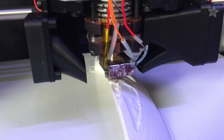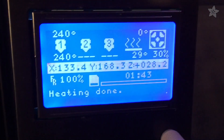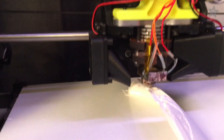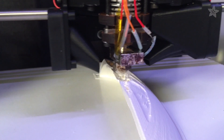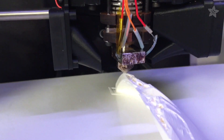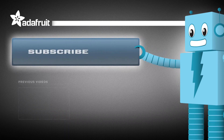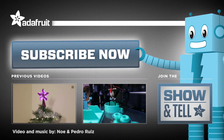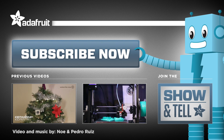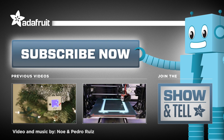We have both fans hooked up and printing an extreme overhang, and it's faring up pretty well. We had to reduce the fan speed down to 30% so it didn't completely cool down the nozzle. You can get the files on 123D Gallery as well as the Art Universe page.